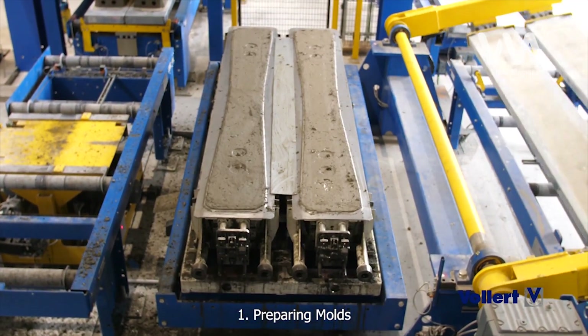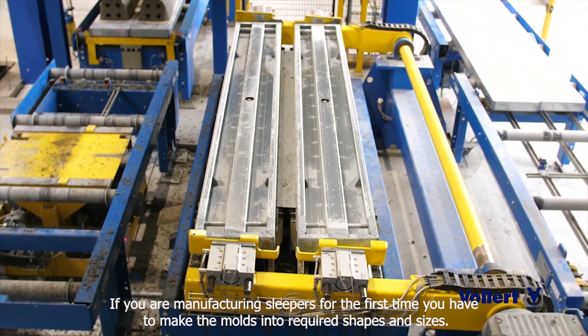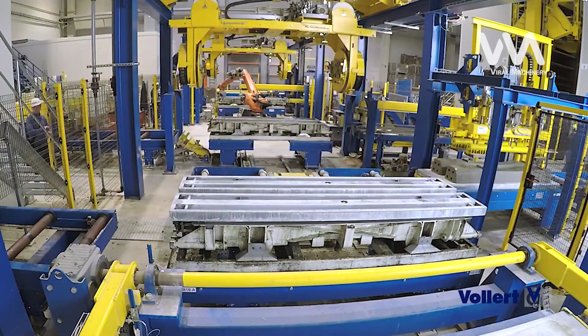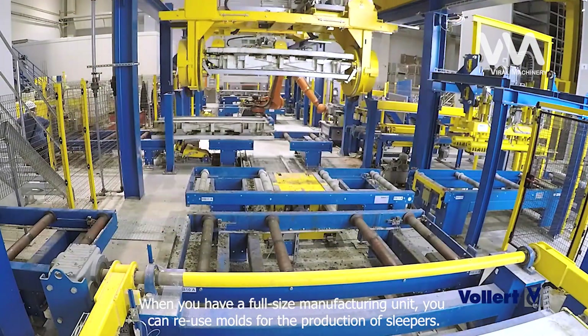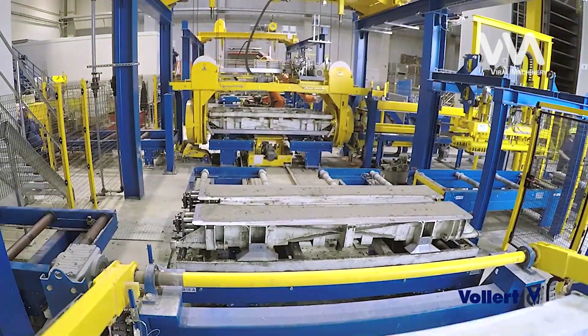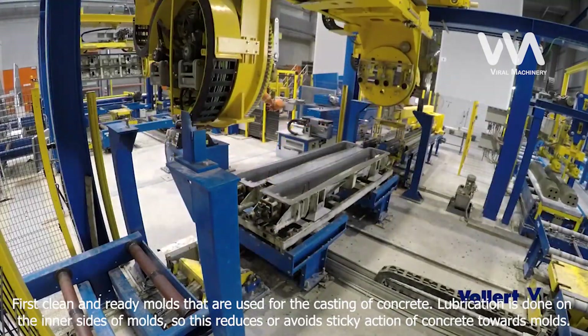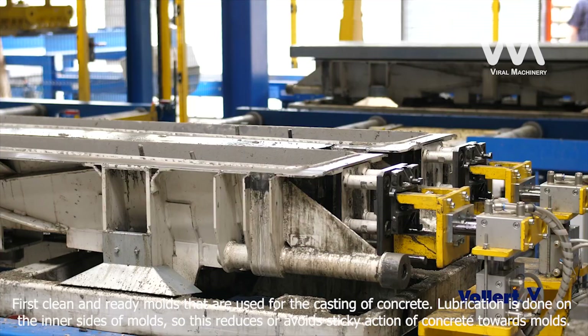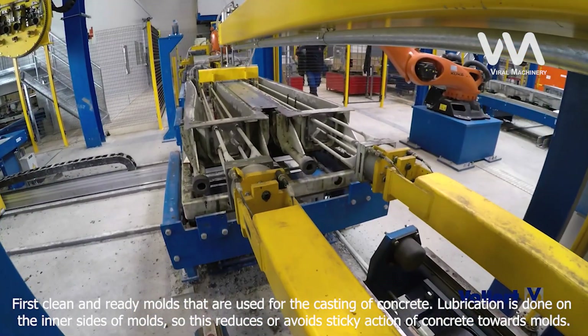Step 1: Preparing Molds. If you are manufacturing sleepers for the first time, you have to make the molds into required shapes and sizes. When you have a full-size manufacturing unit, you can reuse molds for the production of sleepers. First, clean and ready the molds that are used for the casting of concrete. Lubrication is done on the inner sides of molds, so this reduces or avoids sticky action of concrete towards the molds.